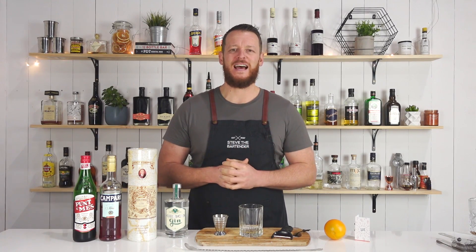Hi, welcome to the cocktail vlog. I'm Steve the bartender, and today I'm gonna show you my preferred classic Negroni recipe.